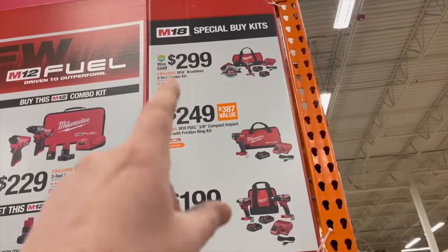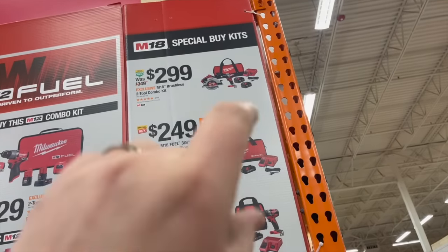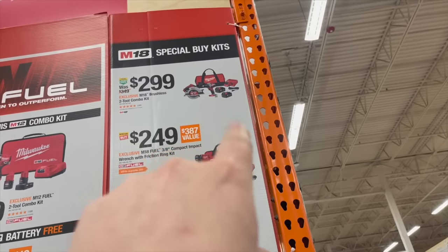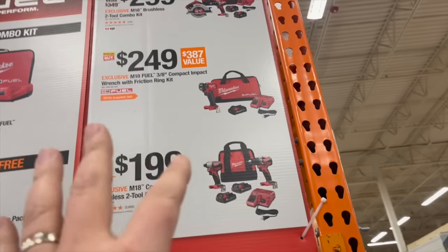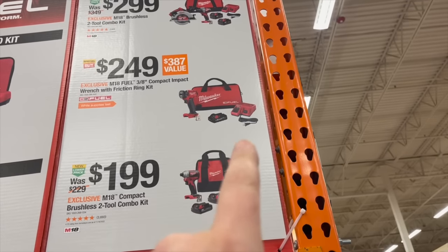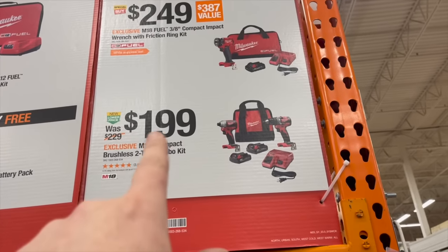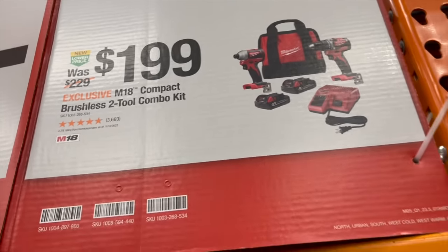$299 gets you the brushless two-tool combo kit — just so you know, that saw is not a brushless tool. The hammer drill comes with two batteries, charger, and a bag. Or get the 3/8-inch compact M18 stubby with a 3 amp hour battery, charger, and a bag. $249 and $199 with two batteries, charger, and a bag — not too shabby.